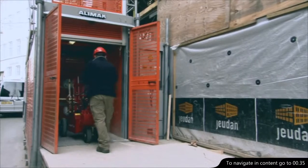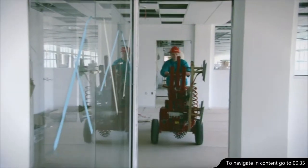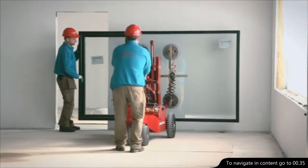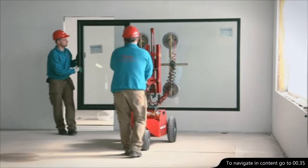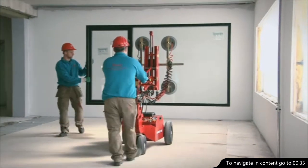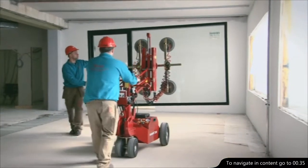The GlassLift 250 is a solid and reliable window lifter. With this machine, you can lift and fit loads of up to 250 kilos. It is an easy task for two men to fit a large window like this, and it only takes two minutes.